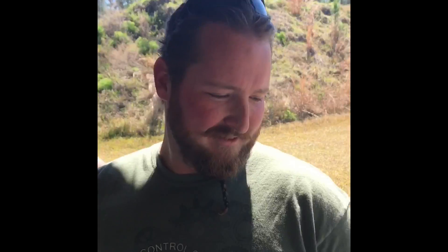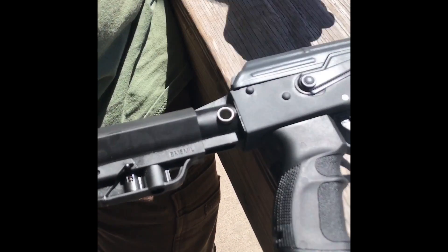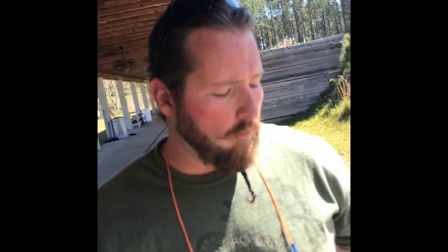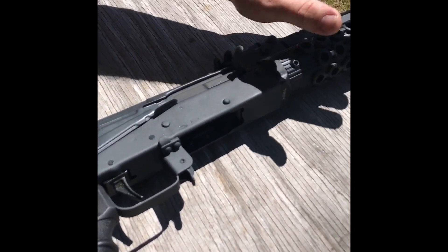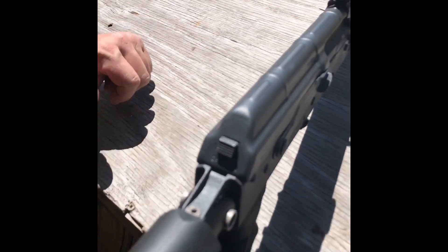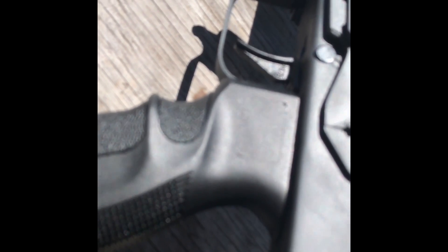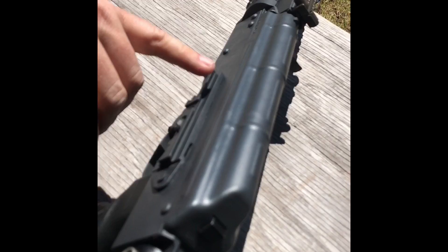This one was just like a novelty disaster, but these guys have obviously made them look gorgeous and they feel smooth. We're going to shoot them here in a second. This one, when we got it, had tons of problems — lots of the rivets were all bad on it. It was a Romanian Wasr-10. It had some Chinese furniture on it and a Tapco folding stock, along with an old-school Tapco trigger, one of the slapmasters.